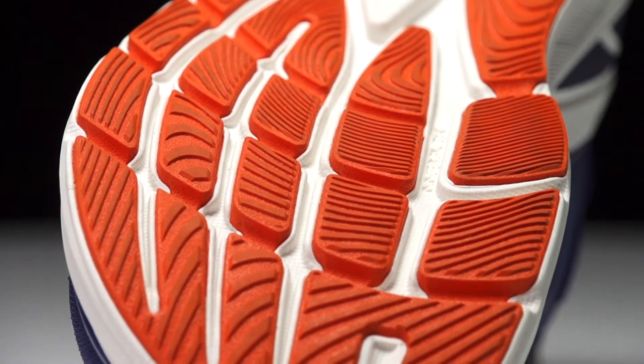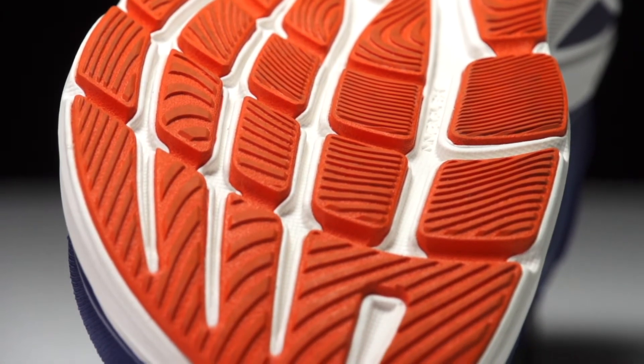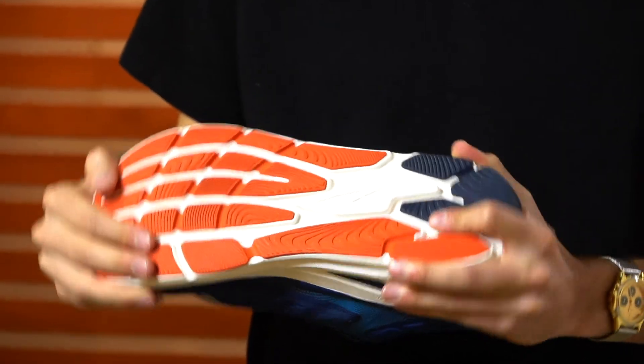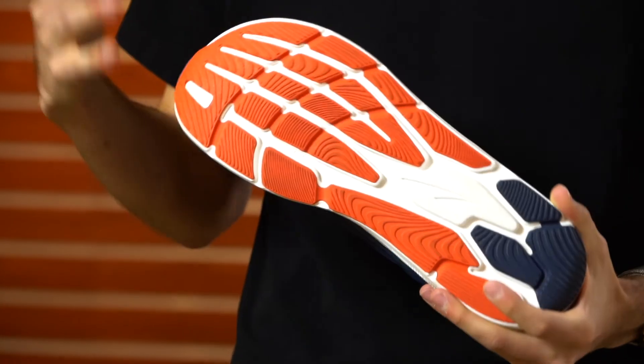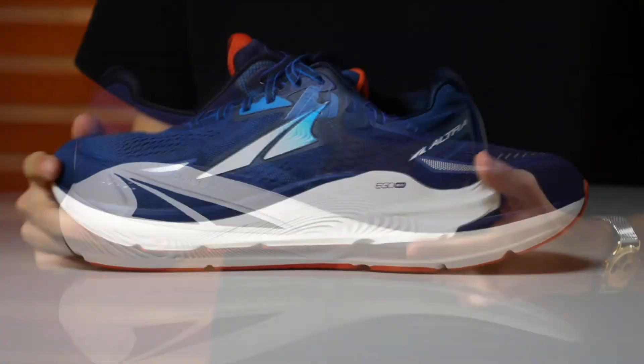Moving on down to the outsole, we've got lots of rubber from heel to forefoot, which is going to offer plenty of durability and traction on the roads. We also have an inner flex design, and for being a highly stable, highly cushioned shoe it actually has decent flex — much more than I was expecting when compared to some of the other competition.